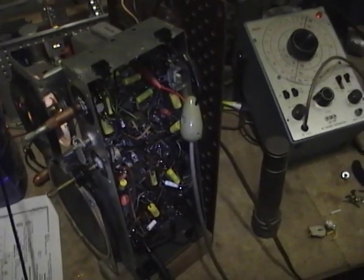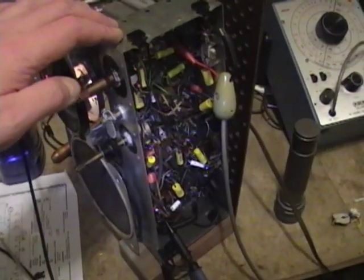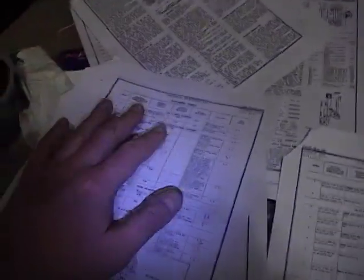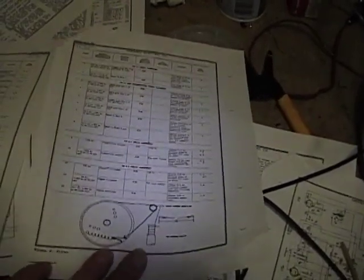I did a couple videos on AM alignment for this GE212 radio — one technique using a sweep generator and a scope, and the other using an RF generator and a VTVM. I figured I might as well do the FM side now. You can also do both visually and with a meter, but I'm really going to focus on the visual. FM radios are much easier to align with a sweep generator and scope, as you'll see as the video progresses.